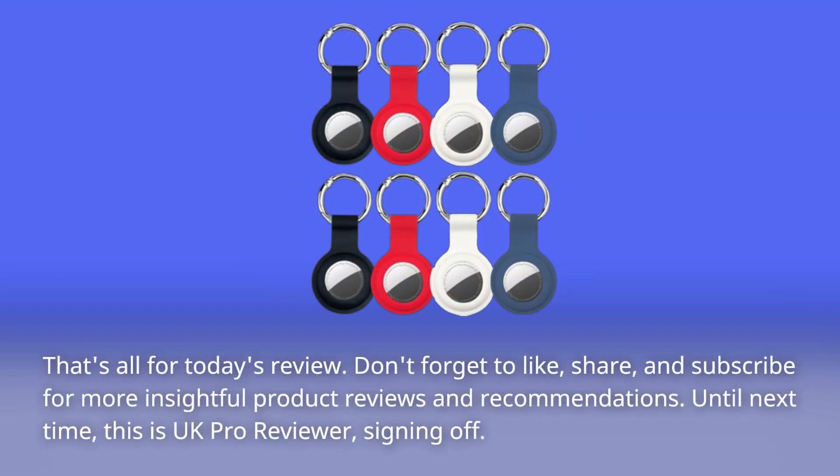That's all for today's review. Don't forget to like, share, and subscribe for more insightful product reviews and recommendations. Until next time, this is UK Pro Reviewer, signing off.